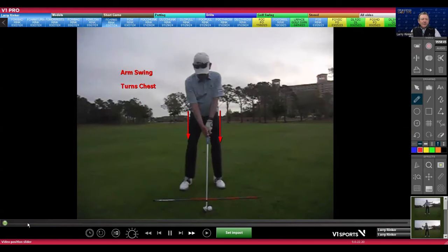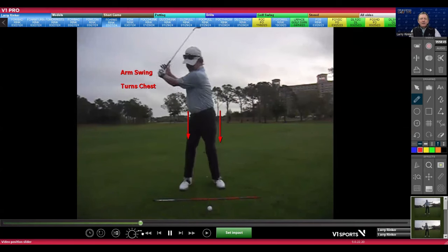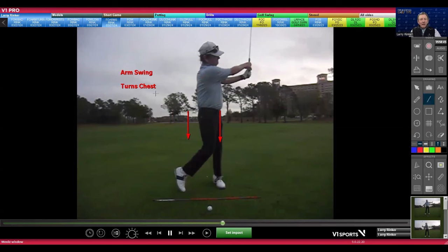I always love showing this: I can move my left arm and my right arm, and the body doesn't turn much. But the moment I put my left hand where my right hand is, my body turned — my hips and chest turned. Notice if I put my left arm here and my right arm goes there, now my body turns. So in my world, the arm swing turns the chest; the chest cannot swing the arms.